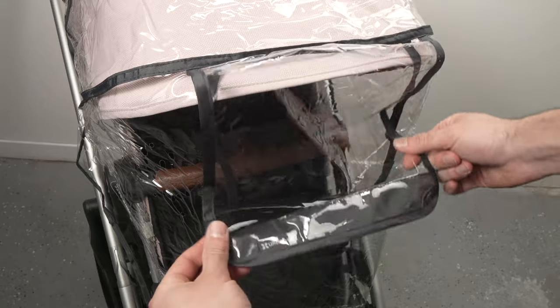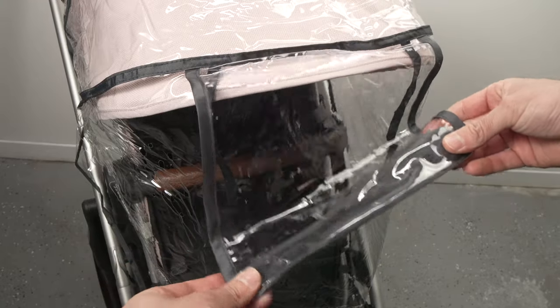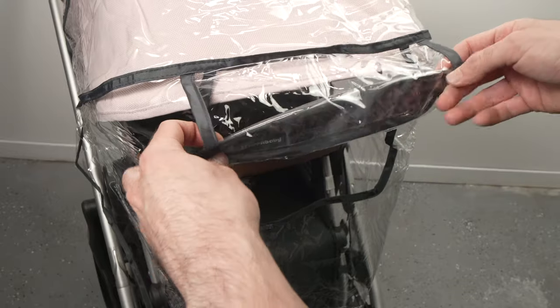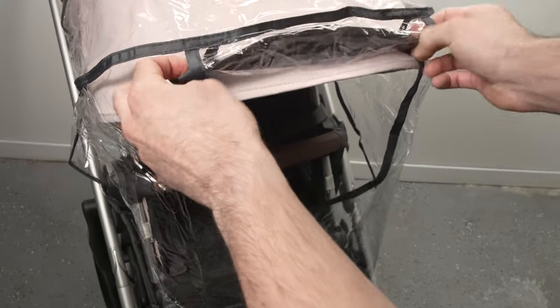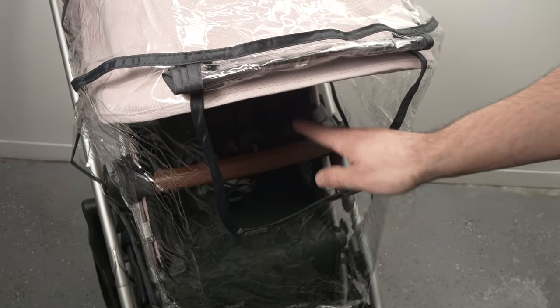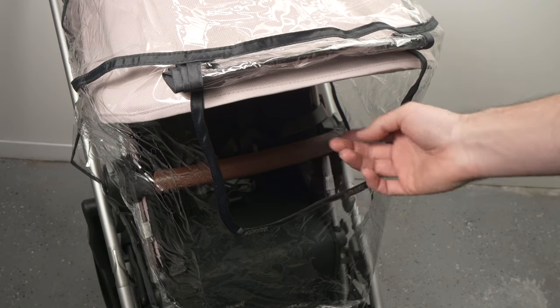When you want to open the window and keep it open, simply roll it up all the way and tuck it right over where the canopy is. It will stay open by itself, which allows a lot more airflow to get in.